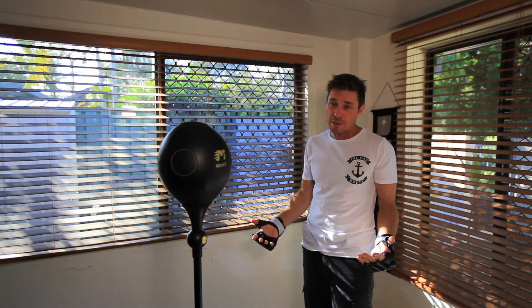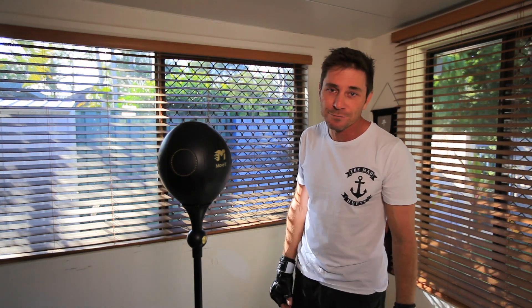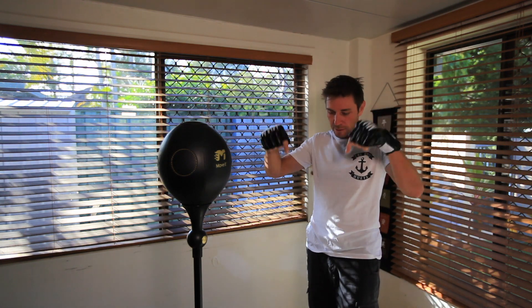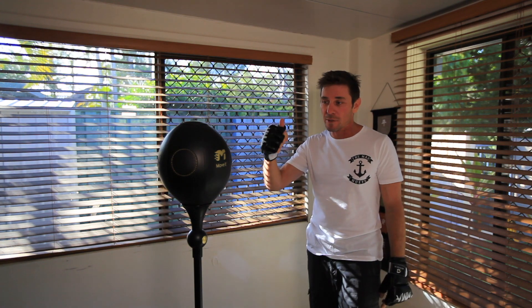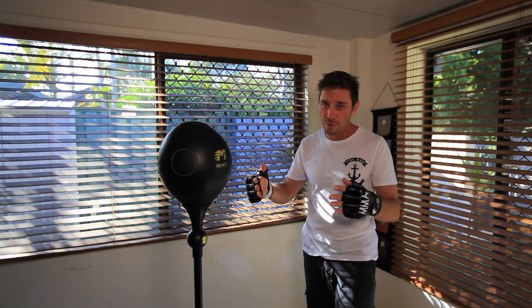Overall, I really like this bag and I'd give it 5 out of 5 stars. Thank you for watching, and for details check out the description below. Give us a thumbs up and subscribe — I'll do more reviews like this.